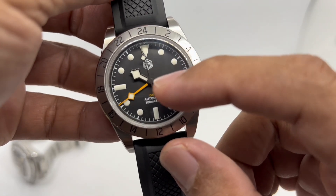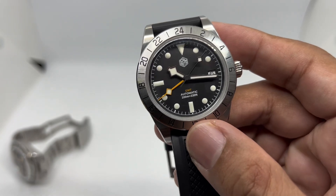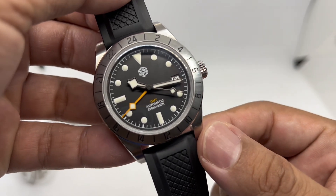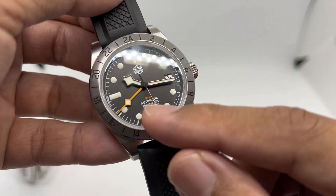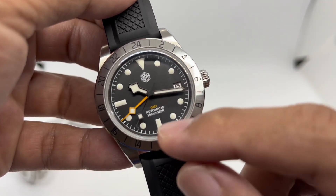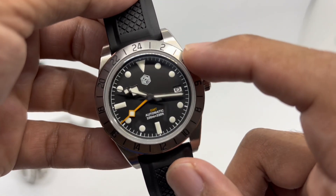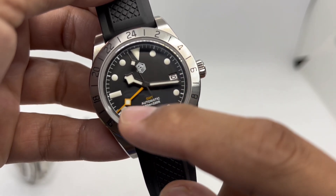On the dial we have a matte black finish, which suits this tool watch perfectly. The Tudor-style snowflake hands are a great design choice in my opinion — much more interesting than standard Mercedes hands. The GMT text is in yellow at the six o'clock, and 'Automatic 100M' is written in white. The indices use BGW9 Super-LumiNova, and the same lume is applied on the minute, hour, and GMT hands.